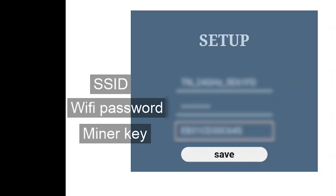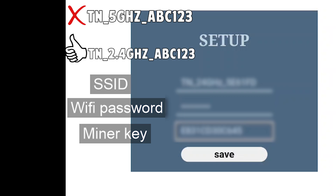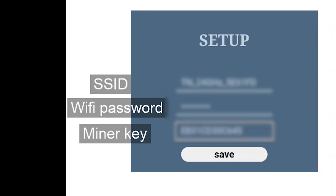Here for SSID, fill in the network name of your WiFi — it cannot be the 5 GHz WiFi, it has to be 2.4 GHz. The password here is the password for your own WiFi, and where it says Miner Key, fill in the serial number on your miner, which is on the back.